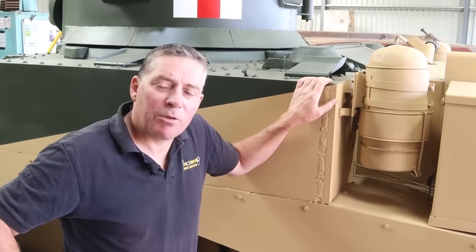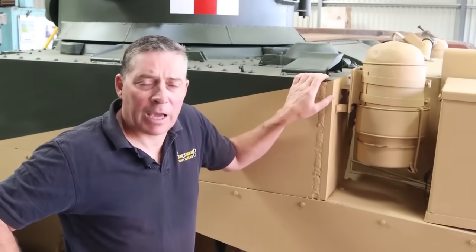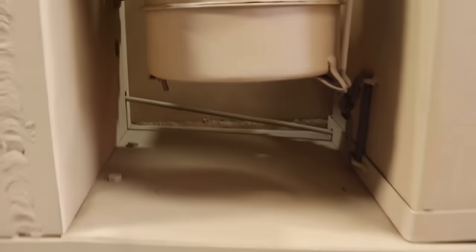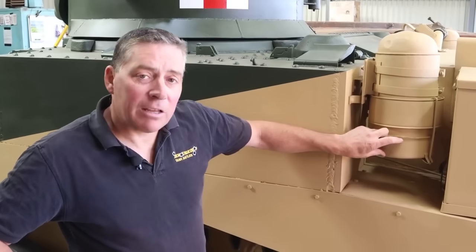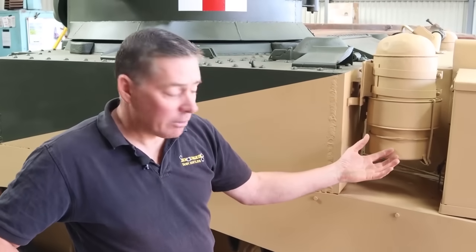We had to improvise with a few other parts — some of the parts are absolutely unobtainable. For example, this piece under here is your air filter and it's an oil bath. These pieces here always rot out or have been taken off because they're only clamped on. Can't find them. So what this one here is, is a cake tin — it was the right size. We manufactured the inside to fit the oil into it.